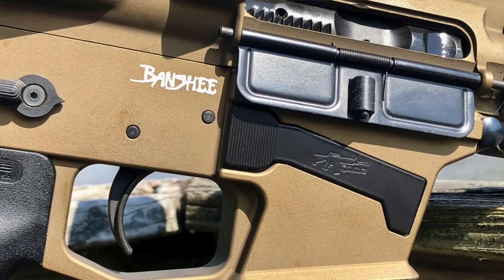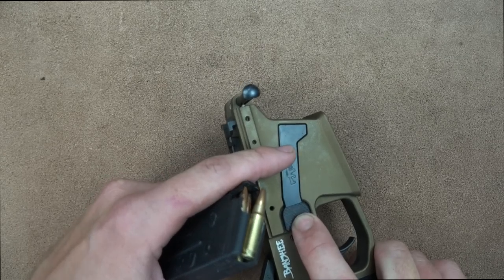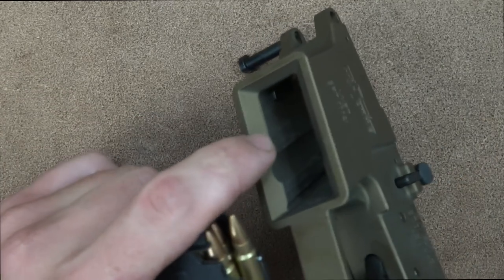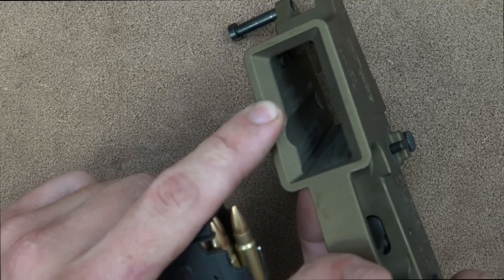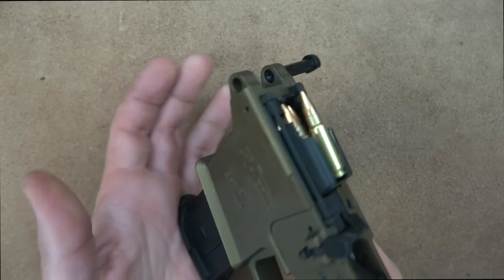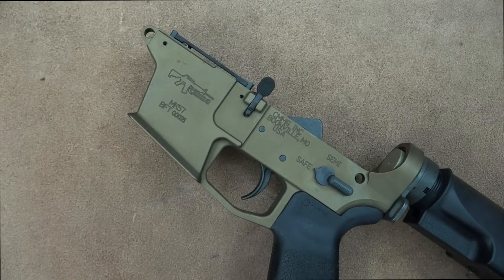CMMG engineered the mag release so that pushing it actuates a little lever inside the mag well that interfaces with a notch on the magazine. Mag goes in, press it, drops free, comes out. That is how it works, and it works well.